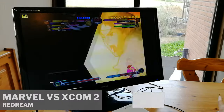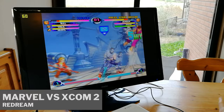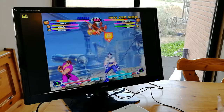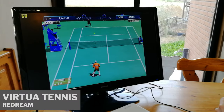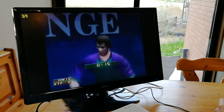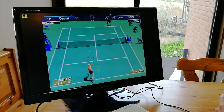We can load up some ReDream — this is Marvel vs. Capcom 2, Enemy Unknown, and Virtua Tennis.